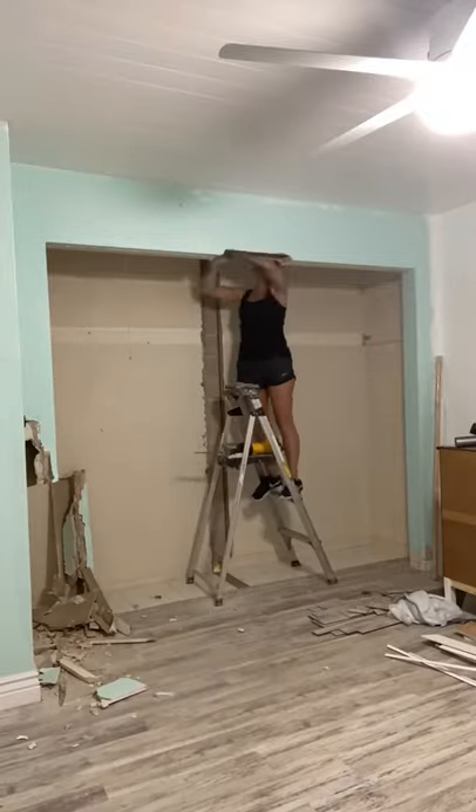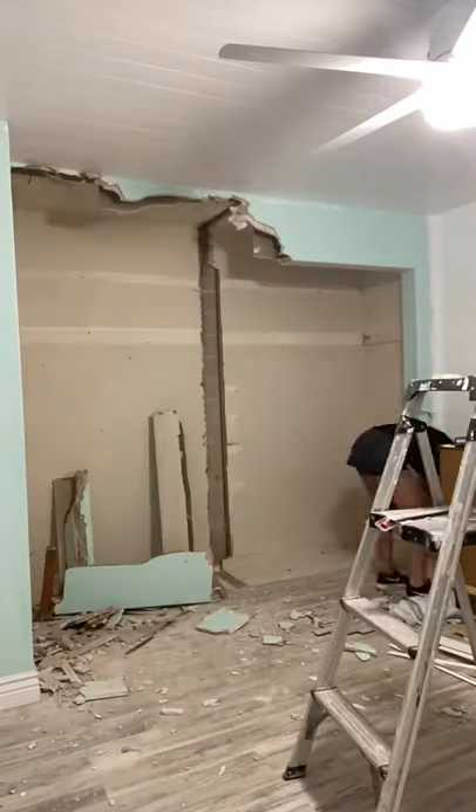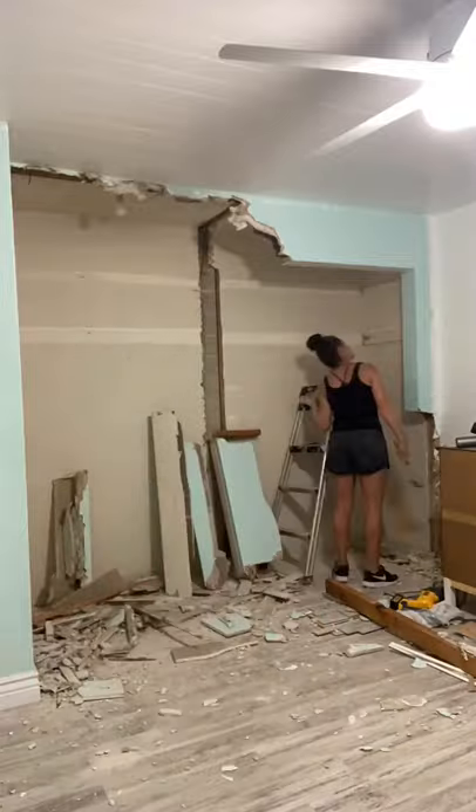So I rethought my design for this entire area and decided just to remove that entire header. And before you ask — no, this was not a load-bearing wall.